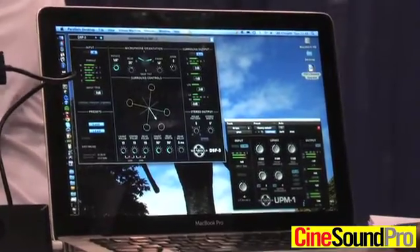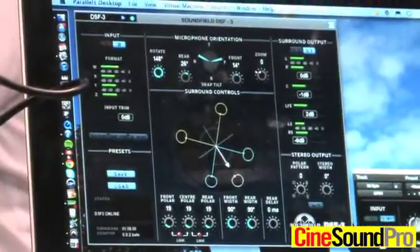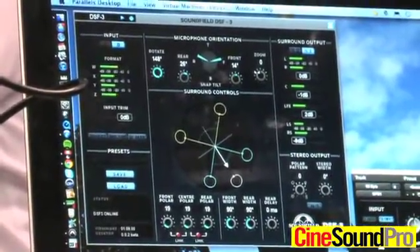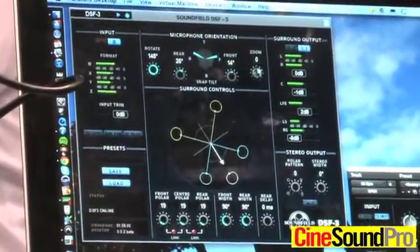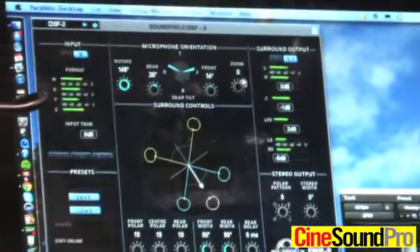If you wanted to change the balance of your 5.1 — for example emphasize the front a little bit or the rear a little bit — without having to spill it out on your console and trying to rebalance it, you can just literally move this control here and give it a bit more focus either way.